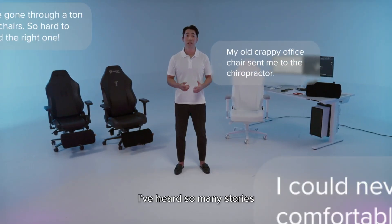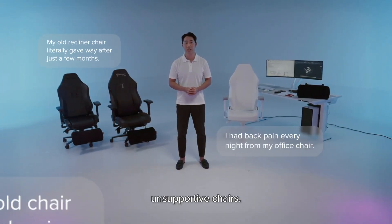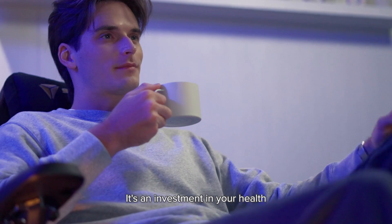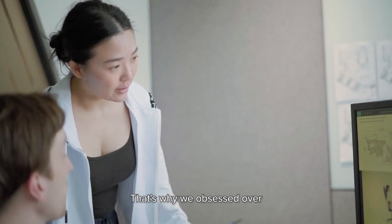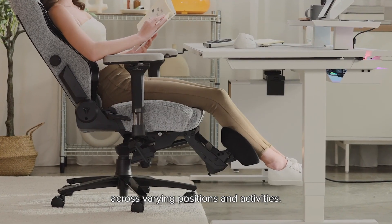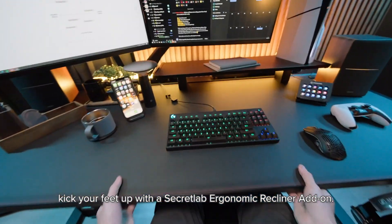I've heard so many stories from our customers about back pain and postural issues caused by badly designed, unsupportive chairs. When you spend up to 12 hours a day sitting, your chair becomes more than just a piece of furniture — it's an investment in your health and well-being. That's why we're obsessed over how you sit, so we can support you in every way at your desk across varying positions and activities. So go ahead, kick your feet up with the Secretlab ergonomic recliner add-on.